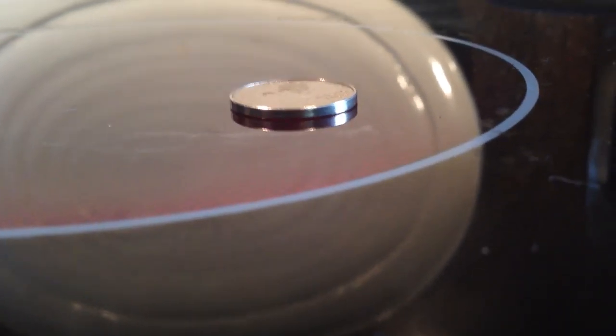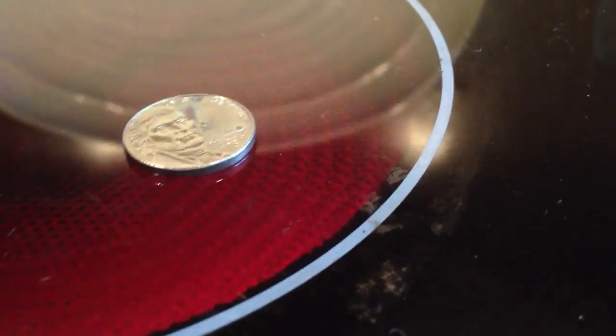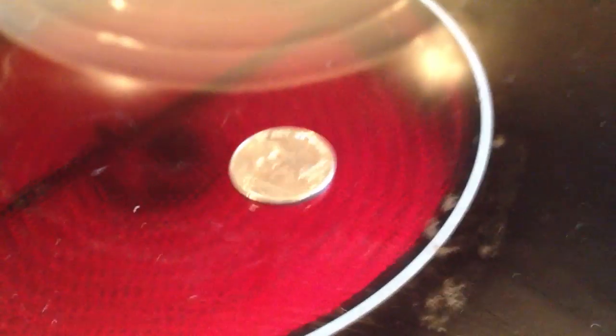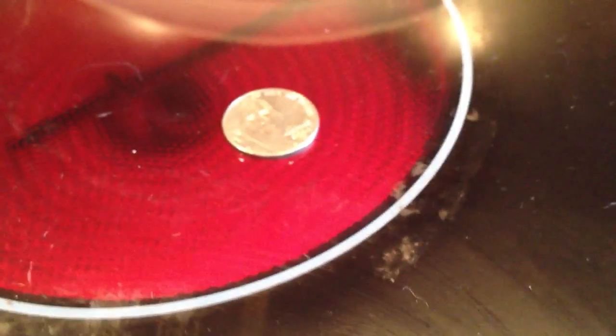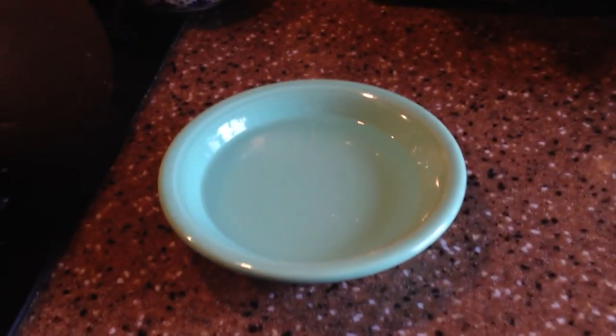The nickel should turn gold, and then it will turn blue, and then it will turn back to its silver color, which then will turn a little bit grayish. Once it's gray, then you put it into rubbing alcohol, which I have in this bowl right here.